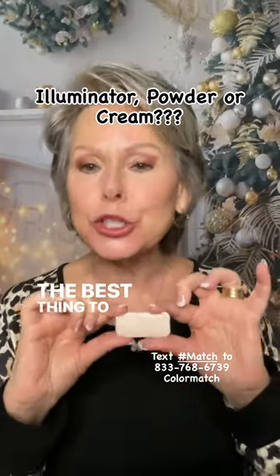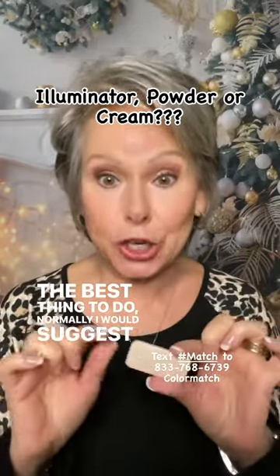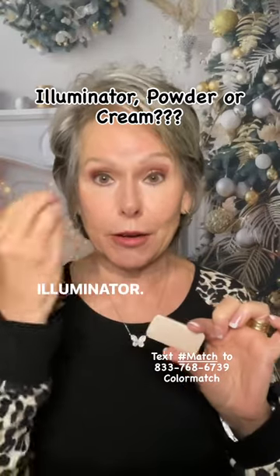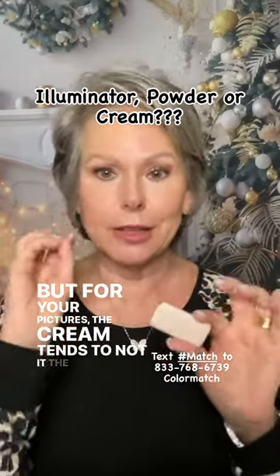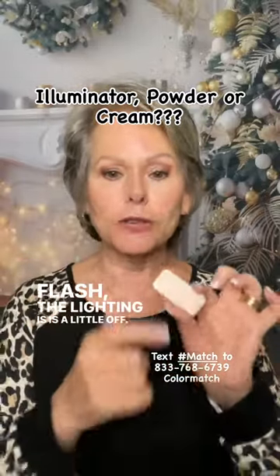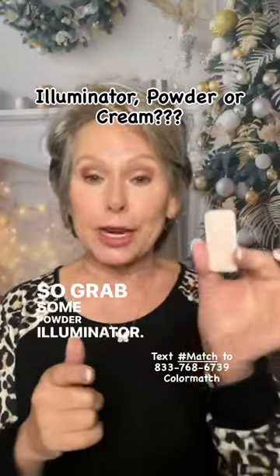The best thing to do — normally I would suggest a cream illuminator, but for your pictures, the cream tends to not work well. The flash and lighting is a little off. So grab some powder illuminator.